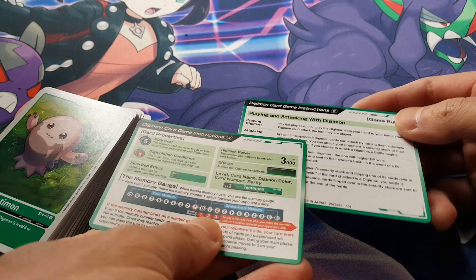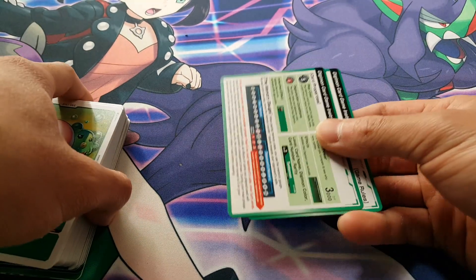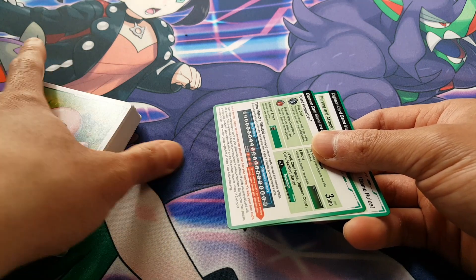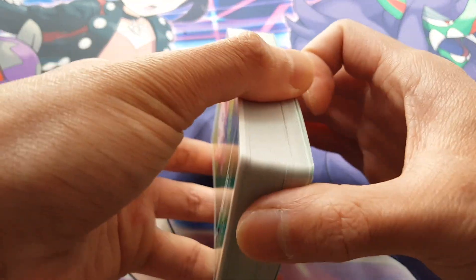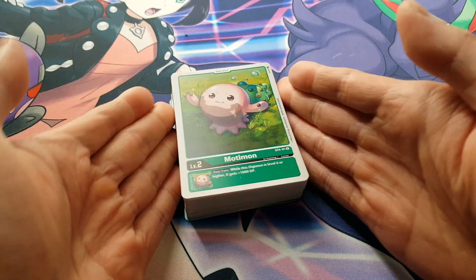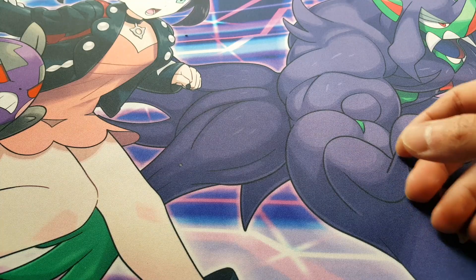These cards contain instructions on how you actually play the game, which is really smart because you're not wasting resources making a giant booklet that could easily be put online. We have the instructions in the form of cards, which are easy to store and can be used as dividers or something like that. That was definitely really fun to see this deck. I'm very excited to try and use it one day, but for the time being, let's see what else we can get out of these packs.